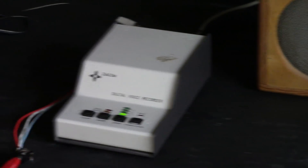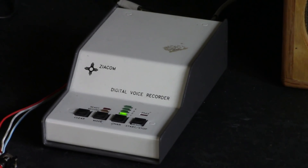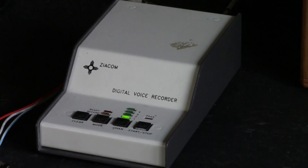This unit I believe is very rare, and I am guessing that there probably weren't many of them made, because I can find absolutely zero information about this device online — aside from an appearance this machine made in a YouTube video I did years ago.